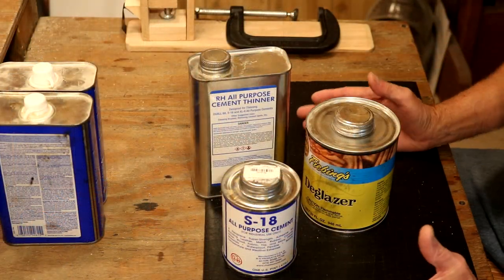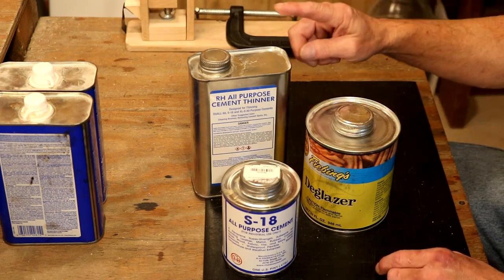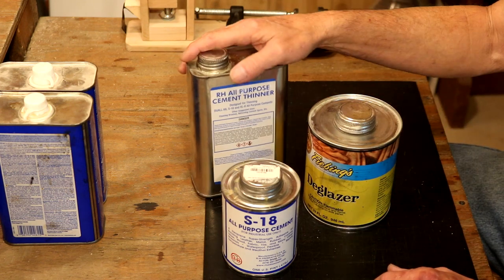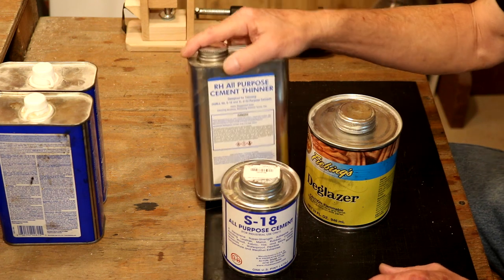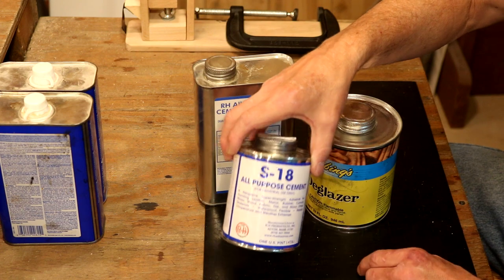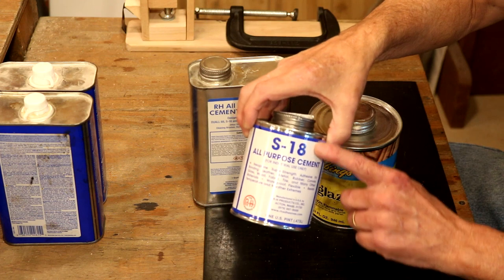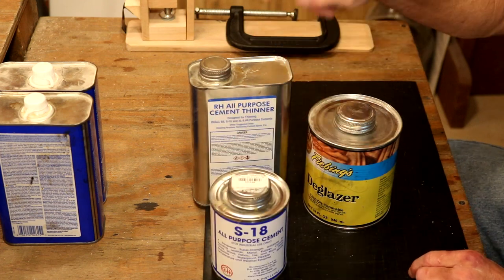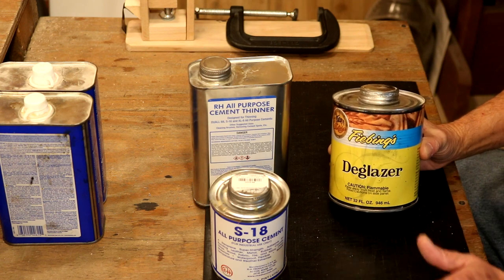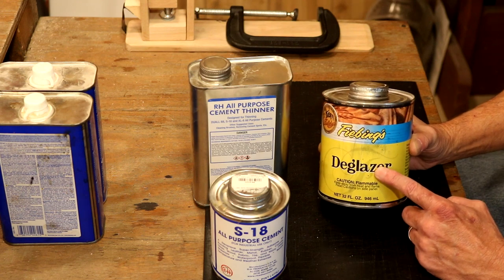In a standard shop, we don't have a lot of dangerous liquids. We've got antiques and top coats and whatnot, but there are a few that are highly flammable, very dangerous, and we need to keep an eye on these. Right off the bat, the cement thinner — for us crafters, it's hard to use up a full bottle of contact cement before it starts to thicken and becomes unusable. A little thinner in that, and we can use that glue literally right to the bottom. Highly flammable. D-Glazer, another great product — this will take a top coat off a piece of leather so we can re-dye it or re-top coat it. But again, highly flammable.